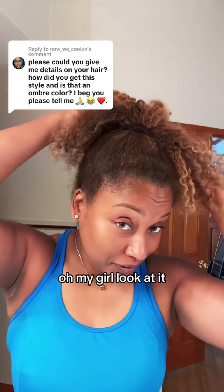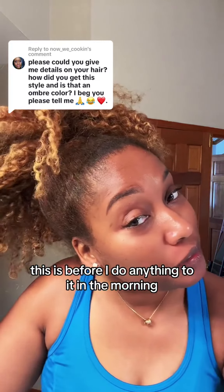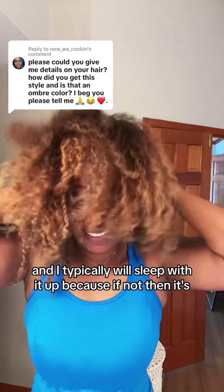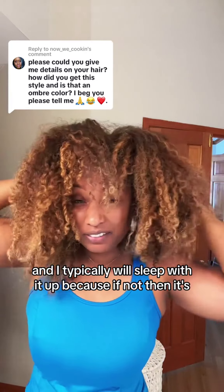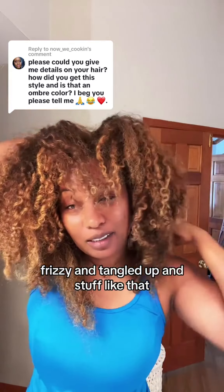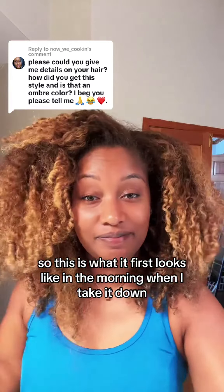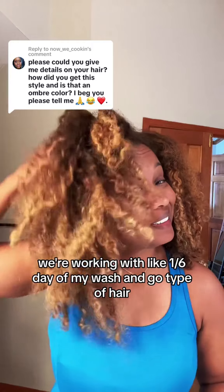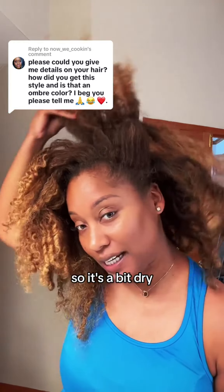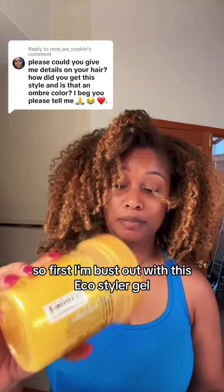Look at this — this is before I do anything to it in the morning. First we gotta take it down. I typically sleep with it up because if not it gets my curls all frizzy and tangled up. So this is what it looks like in the morning when I take it down. We're working with like a sixth day of my wash, so it's a bit dry and it's definitely getting bigger and frizzier.